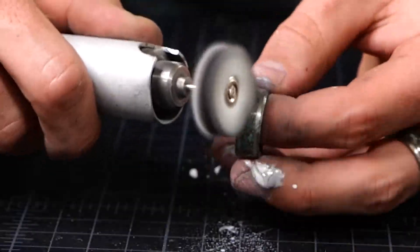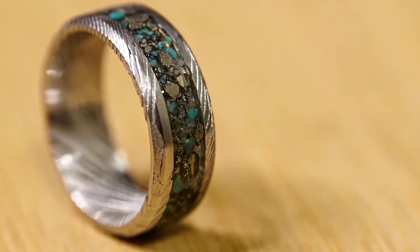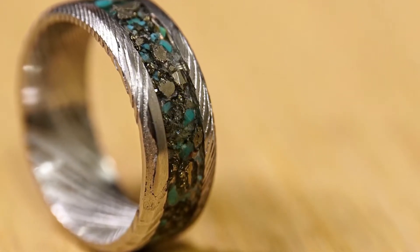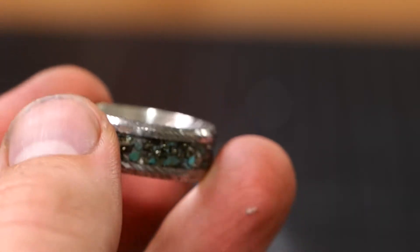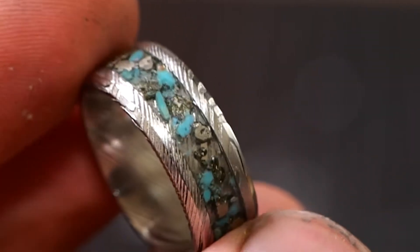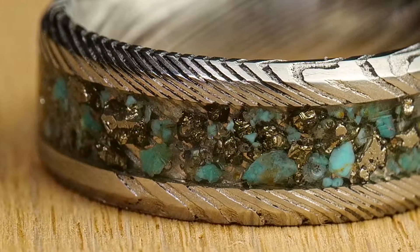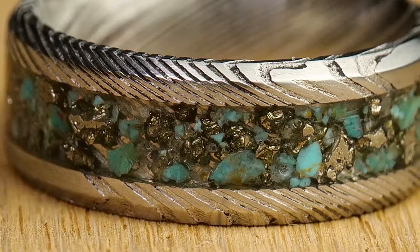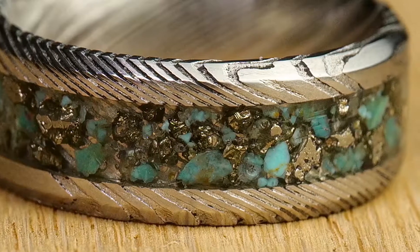Here it is guys — check out this look. I think this thing looks incredible. We've got the Damascus steel that has such an amazing premium look, and I love that pyrite and turquoise — they just go together so well. Such awesome contrasting colors and so many fun little details. Because we didn't add any glow powder, the inlay is left completely transparent, letting you see down in and see all the different details of the small pieces of pyrite and turquoise — just so much depth, not to mention the little diamonds you can see here and there. Literally the only tool used was this Dremel.